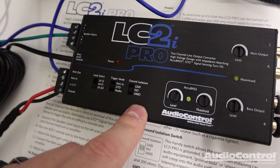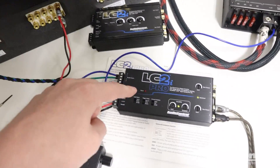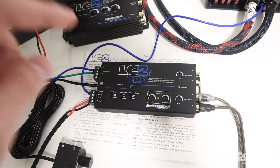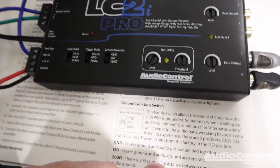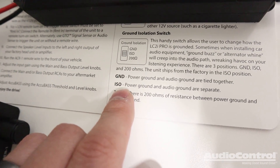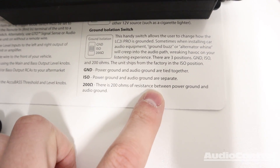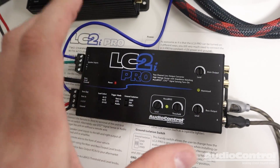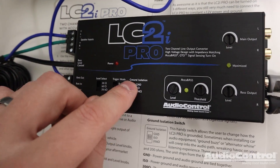The next upgrade feature of the Pro is the ground isolation setting. A lot of times when integrating with a factory system and bringing in the factory signal, it can lead to system noise — alternator whine or buzz — and a lot of times it has to do with the ground. The Pro gives us the ability to change these settings to remove the noise. The 'ground' setting ties the power ground and audio ground together. ISO — the normal setting — keeps them separated. There's also the 200-ohm setting, which provides 200 ohms of resistance between the power ground and audio ground. If you have buzz or whine, you don't have to move your ground around — you can just flip the switch.